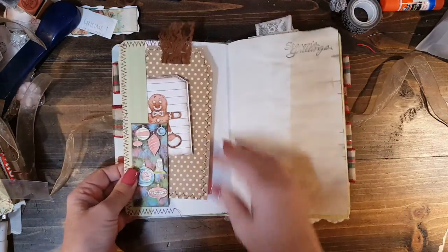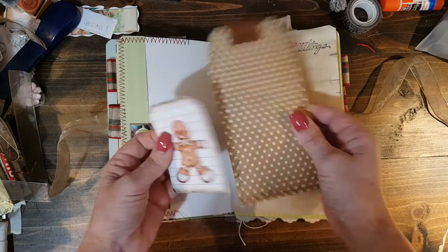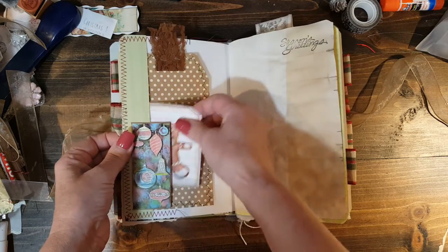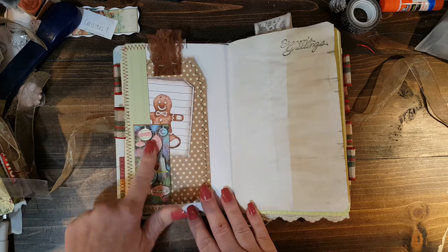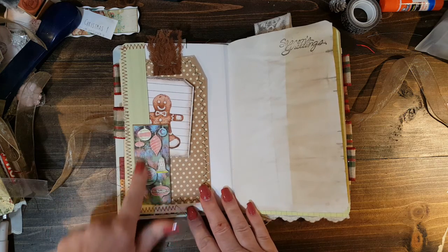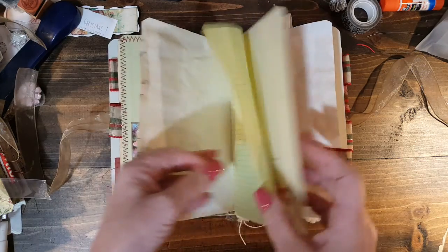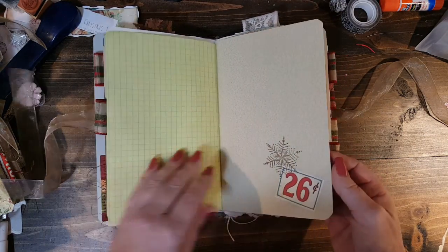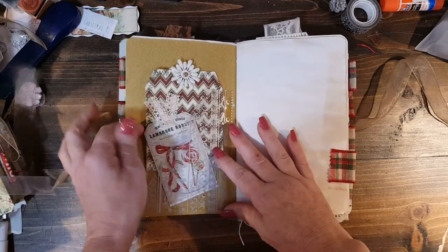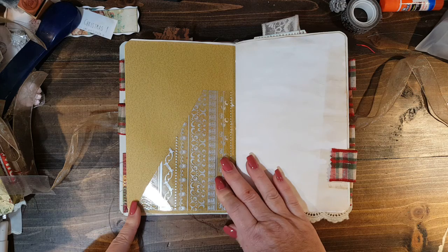I got some more cardstock out of my stash, trying to use that because I have quite a bit of it. I haven't made Christmas journals in a while. I used some Tsunami Rose Pink Christmas in here, and this is my Porch Prints. I will link both of them below. And I had a piece of this vellum type — I guess you call that vellum.